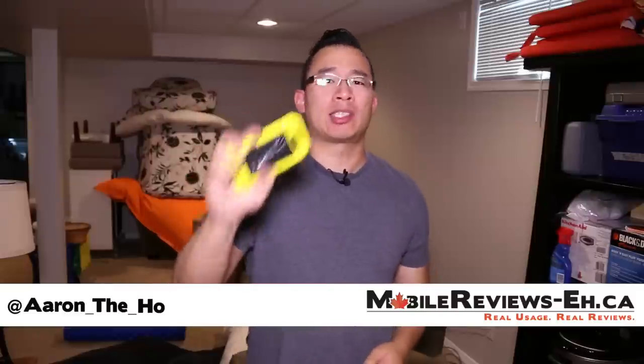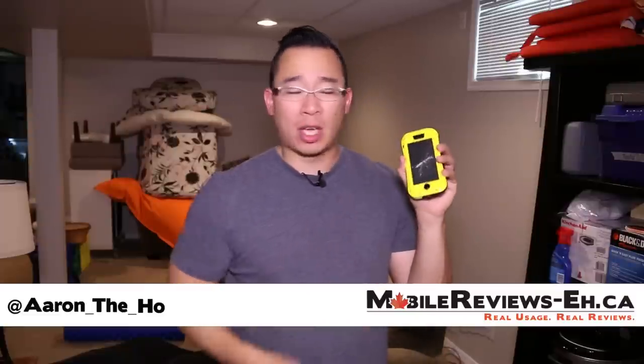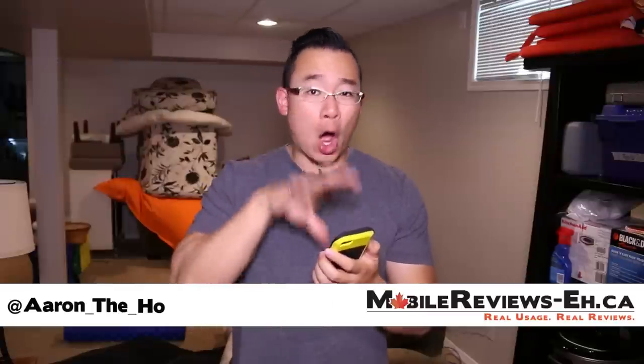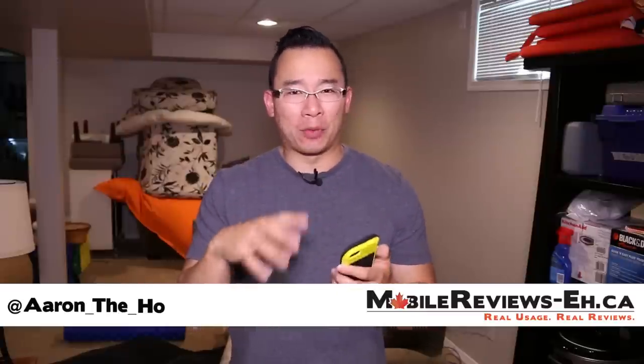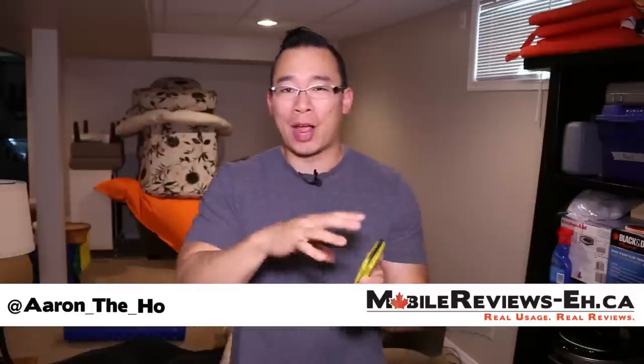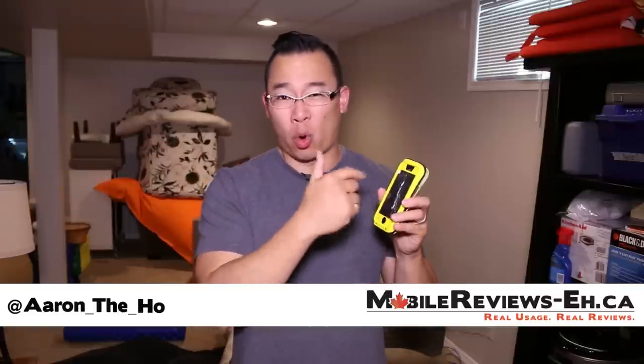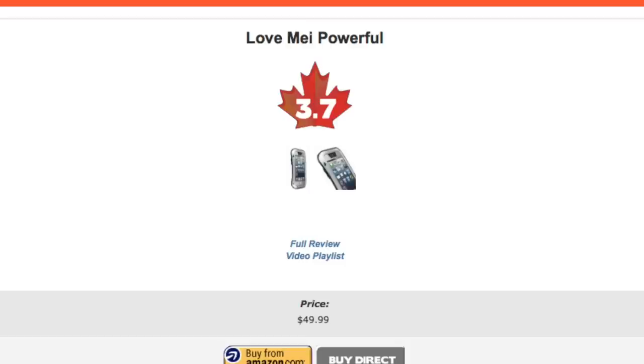If you're looking to build massive arms, I would recommend that you get this case and stop going to the gym — it's actually that heavy. The build quality on this case is a little poorer, as you can tell. We've kind of shattered the screen. This case does offer awesome access to your iPhone. Based on our time with the case, we gave it a score of 3.7 out of 5.